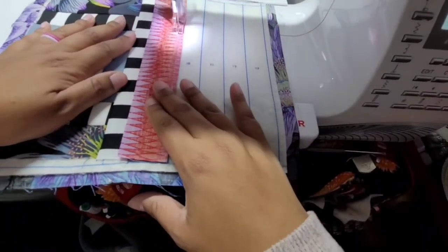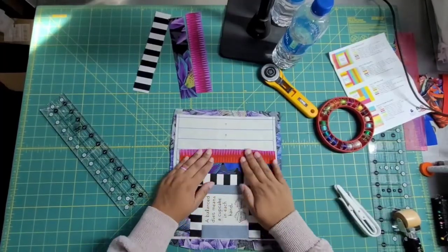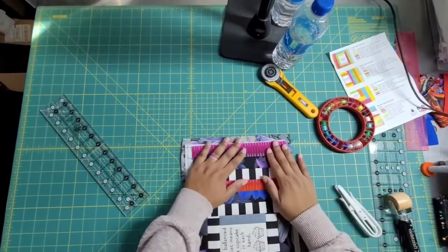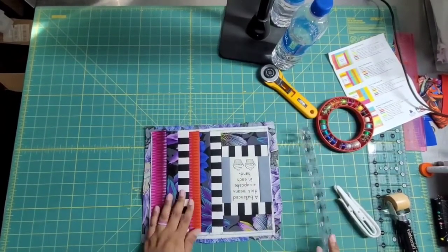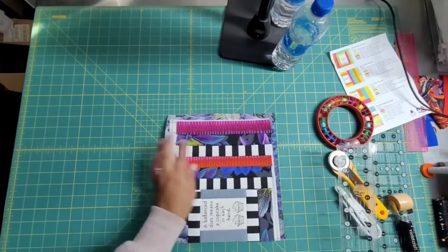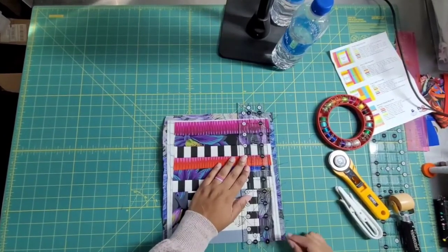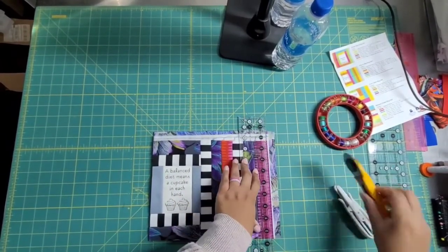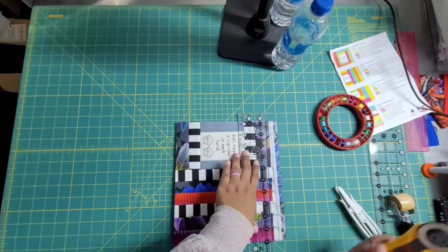I wasn't paying the closest attention and all of a sudden my strips start to veer down to the right. I was lining them up with each other instead of paying attention to the batting and where I was placing it. Those blue strips are not sewing lines — they are placement lines. The fabric I just put down is starting to scoop down into the right a little bit, and then it went all the way down. This pattern is forgiving, but if I had been working with some diagonals and stars I probably could have run into a real issue. So I just trim it off, square it up — I don't care that I'm taking off a little here and there. I just square it up using the lines on my ruler and mat.